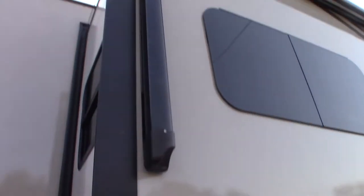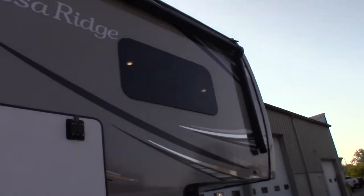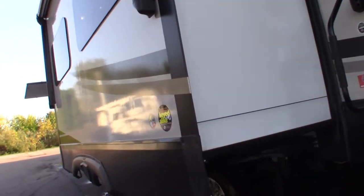You have two awnings with LED strips — they're all power awnings, so you just push the button. Never leave them out unattended. This type of slide room is called an Accu-Slide.